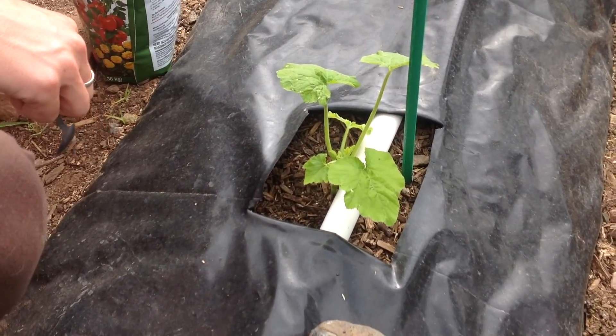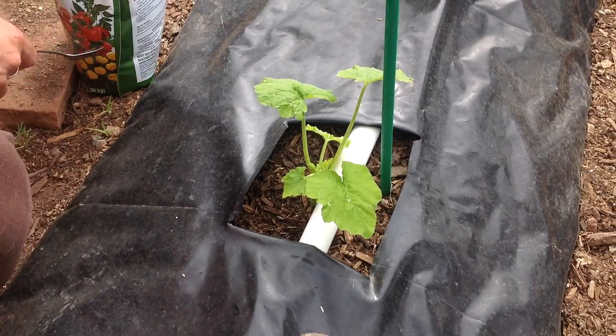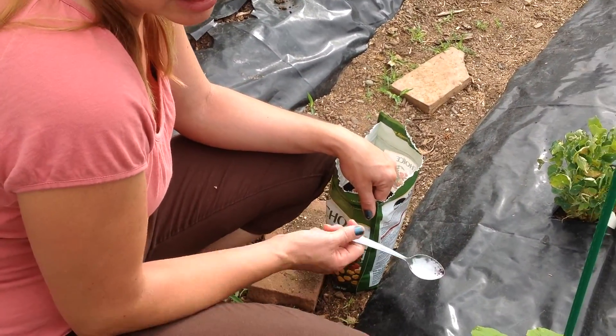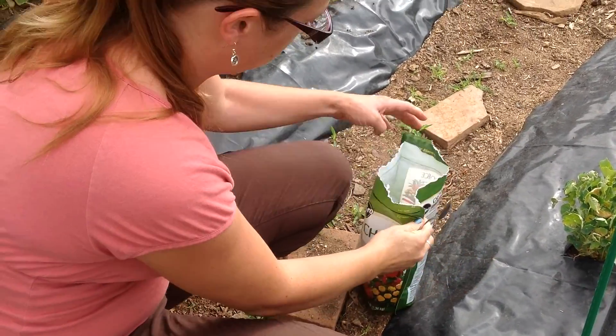So when it gets wet, it will get down to the roots and kind of be a little bit slower. We're using blood meal. Blood meal is just a fast acting nitrogen. Can you show us the bag there? What exactly does that look like?